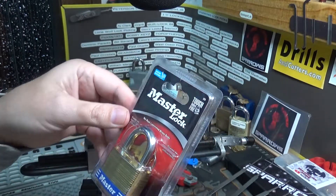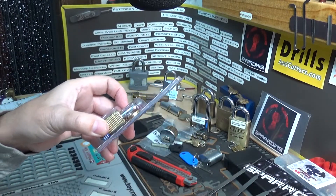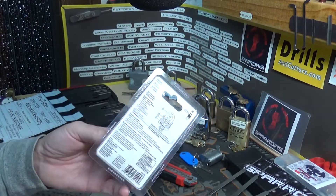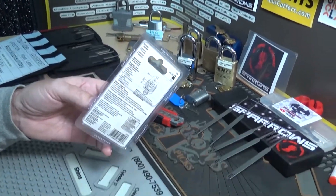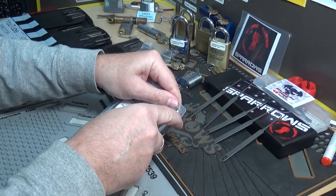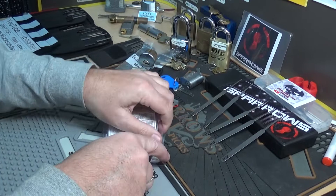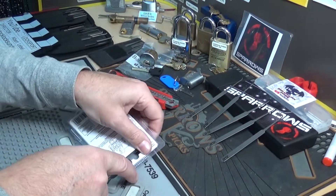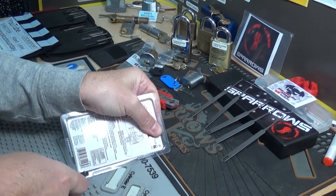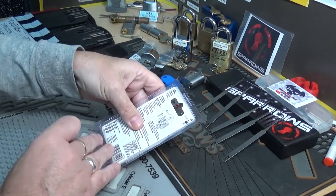Anyway, I figured why not, let's give this thing a try. It's still in the package as he sent it, so I'm going to go ahead and get this vice out of the way. We're going to slice into this bad boy — let me bring the camera down a little bit. Maybe we can just cut around it here without cutting my finger off. There we go, we did good — we are in.